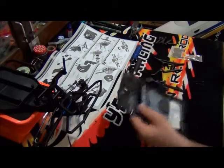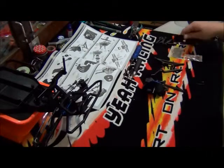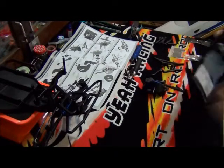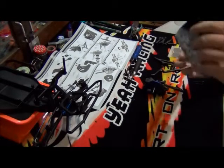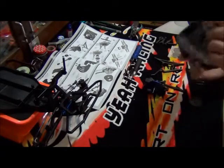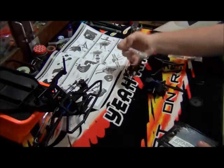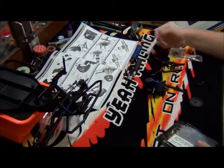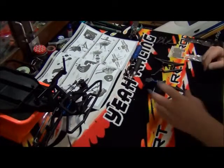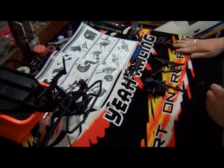I'll be using this J-Concepts spur gear. I like how it's a resealable bag — not that there's anything you'd put back in here, although I suppose some extra spare screws. There's a J-Concepts sticker in here too, but we don't need the actual spare gear at this point, so we'll put that over here with the slip clutch assembly.